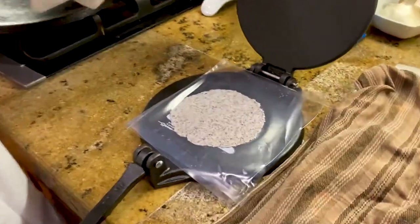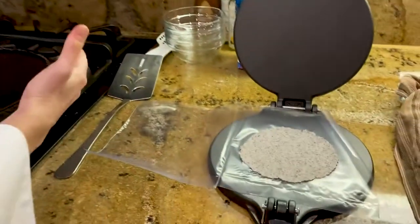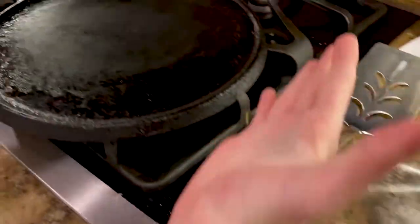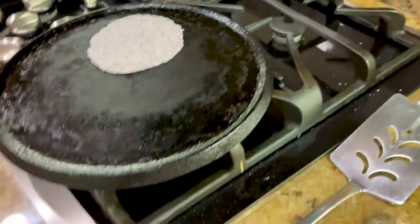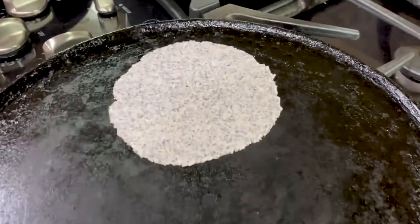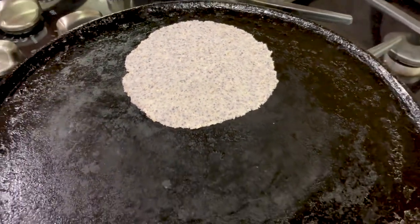And that is a tortilla. Once the pan has heated up, you're going to take your tortilla and put it on. We're going to cook it for at least 30 seconds on one side, and then flip it.